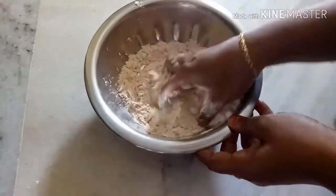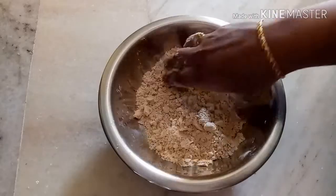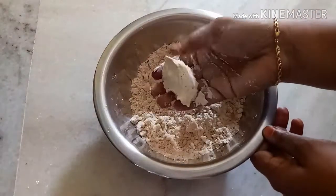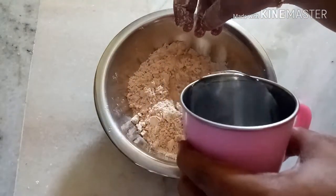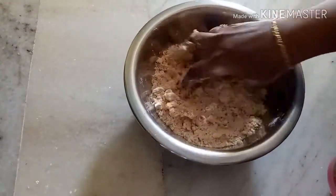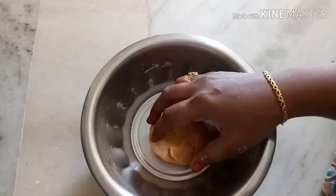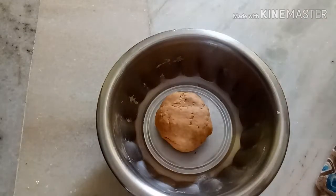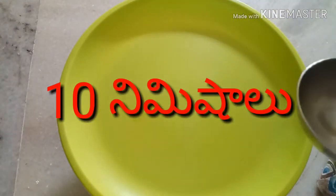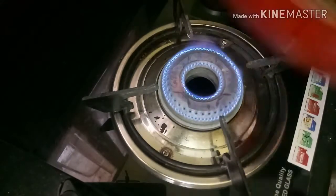First, we need to add oil in a small amount of water. We need to make the oil with a small amount of water.